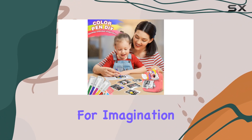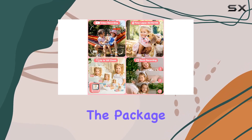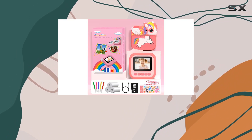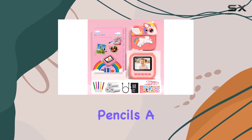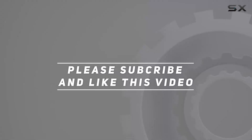It's not just a camera — it's a tool for imagination, curiosity, and endless fun. In the package you'll find the instant camera, a 32 gigabyte SD card, three print paper rolls, and five color pencils. Check out the video description for an updated price, and thank you for watching.